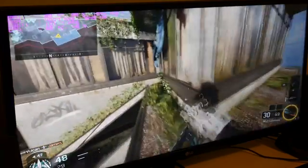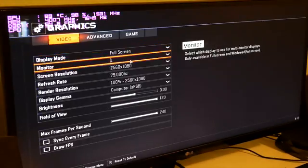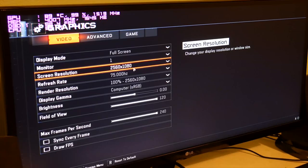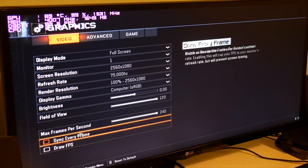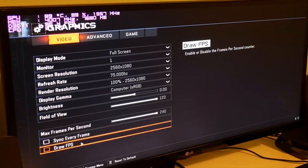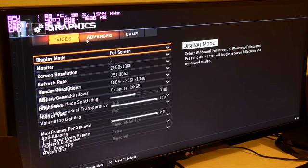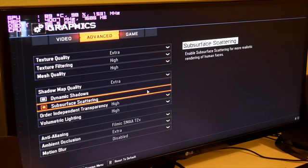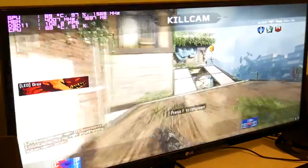Right now I'm playing Call of Duty Black Ops 3 on the highest settings. I'll show you the video settings quickly. I'm playing at 2560 by 1080 at 75Hz refresh rate, with both syncs off and draw FPS off since I've got FPS listed on screen. All the advanced settings are turned to the highest possible, and I have motion blur turned off because I hate motion blur.